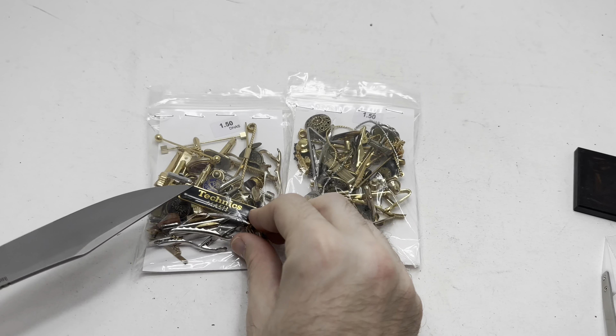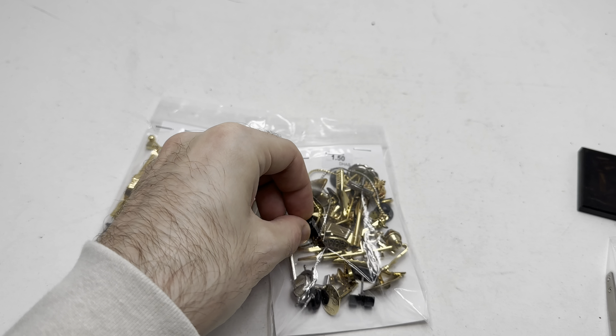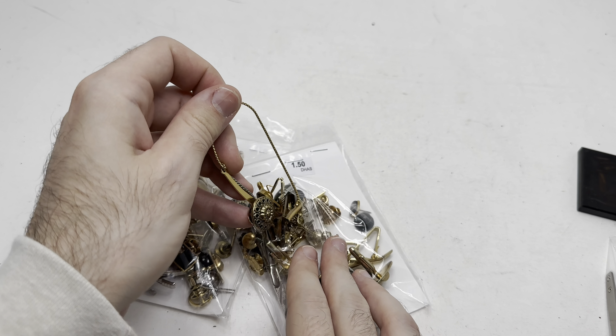Without further ado let's get into the video. Always gotta have a knife. Let's just grab a random one — this looks like gold. What is this? Can we do this without making a mess?